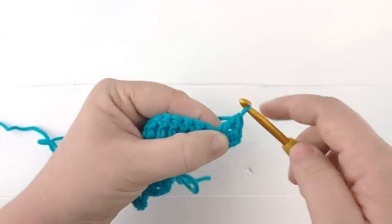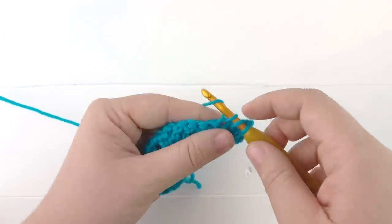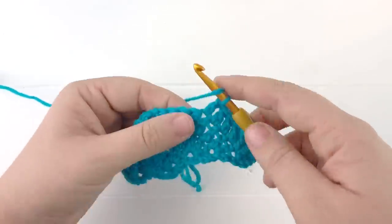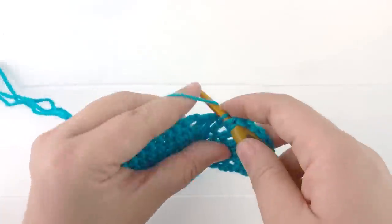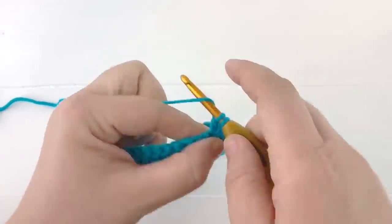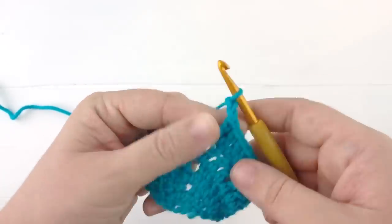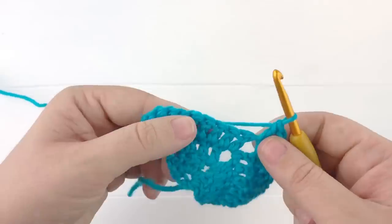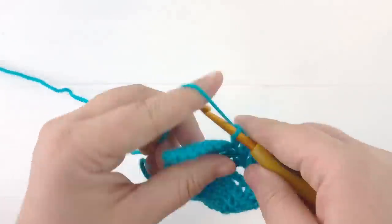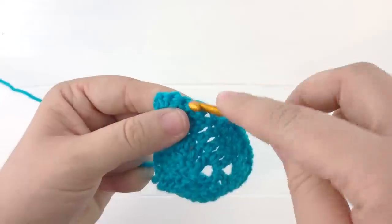You'll continue working each row exactly the same until the pattern is as big as you'd like it to be. The thicker the yarn, the fewer rows you're going to need. For the finished shawl you saw at the beginning of this video, I did a total of 47 rows, then wove in my ends, blocked the piece by getting it wet, wringing it out, and laying it flat in the shape I wanted and letting it dry. Then I added tassels to finish my piece, and you can do the exact same thing with your shawl.